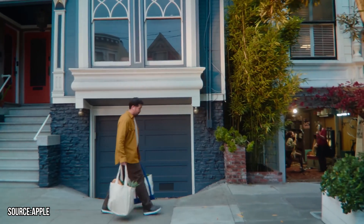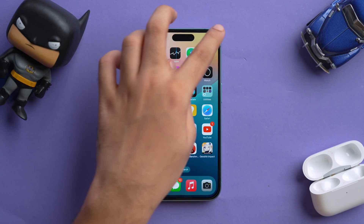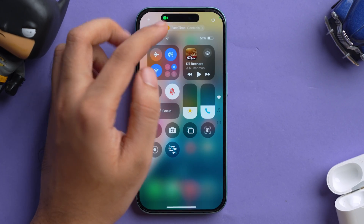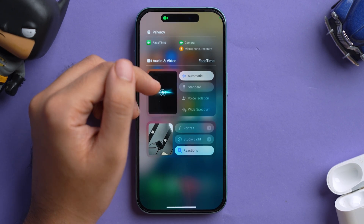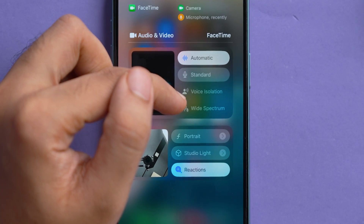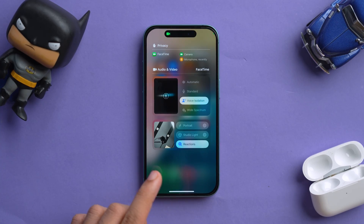If you're in a noisy environment and a call comes in, iOS 18 introduces a new feature for AirPods Pro called Voice Isolation Mode, which enhances voice quality and reduces background noise. It's accessible during a phone or FaceTime call. Just swipe down from the top of the screen to open Control Center, tap on the FaceTime or call audio controls, and switch from Automatic to Voice Isolation. That way, the person on the other end can hear you much more clearly.